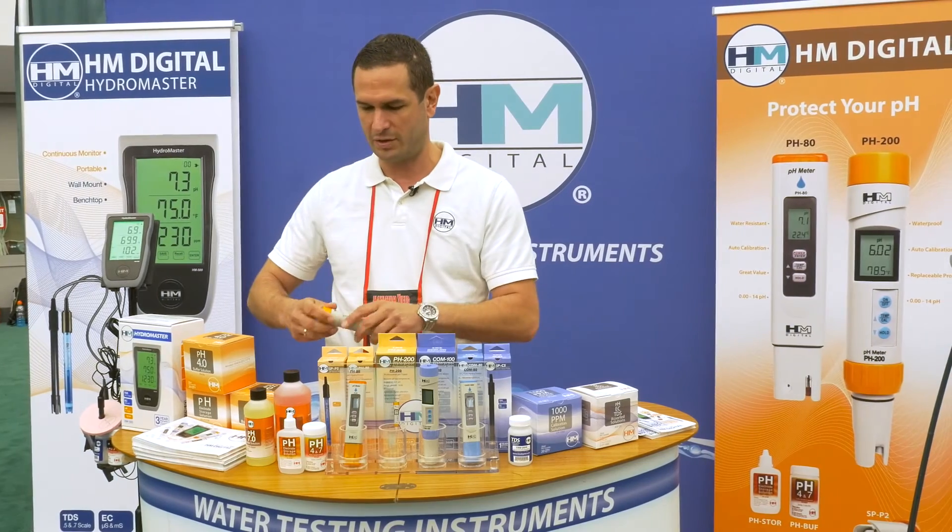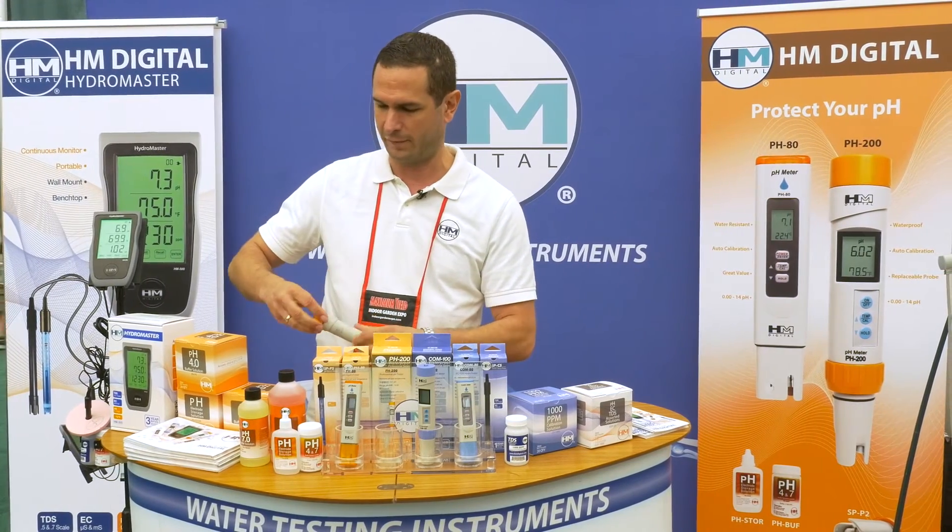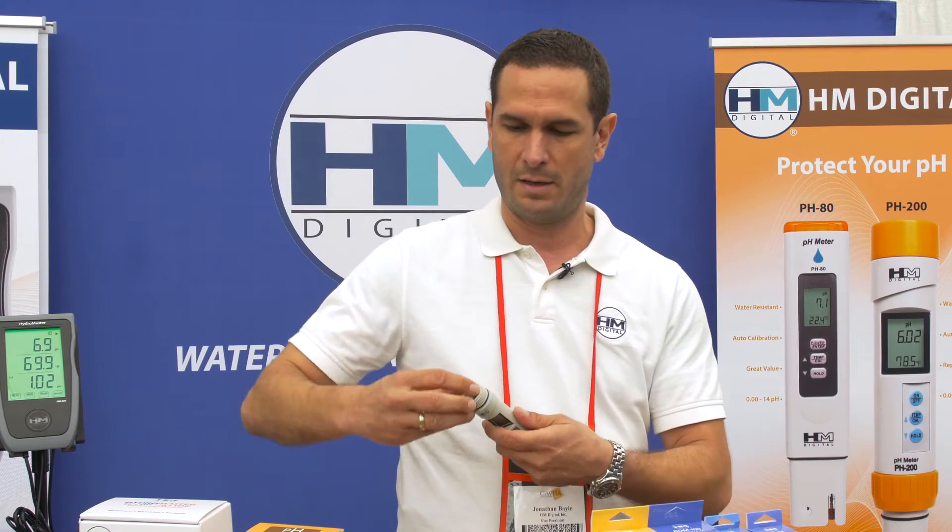Recently we changed the batteries — any of you that might have seen before, we used some of the watch batteries. We now have easy-to-replace two AAA batteries.